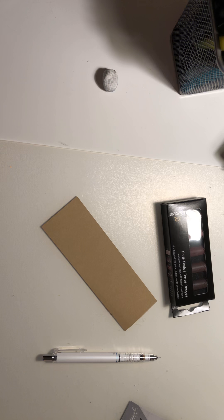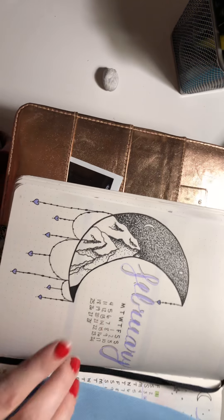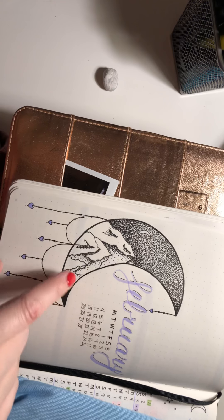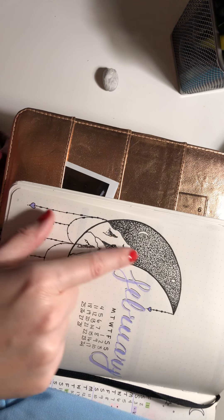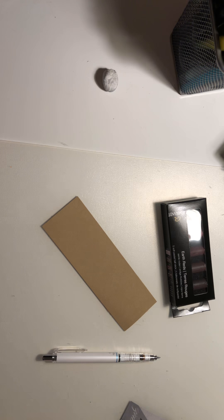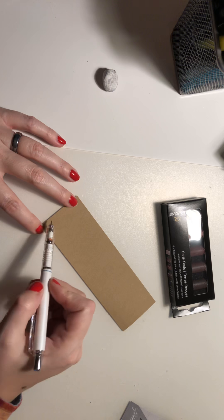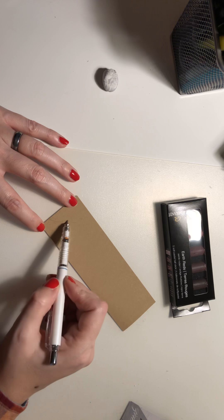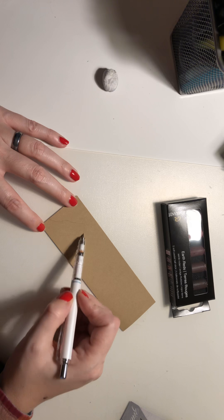Let me see, make sure I don't have anything y'all aren't supposed to see. So I actually drew this — I found it on Pinterest. I credited the lady, and heaven forbid I remember that name. So like, I really dig this. This is my theme for February. I wanna do something along those lines — a nice mountain ridge.